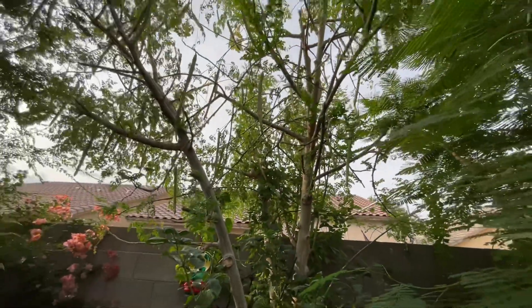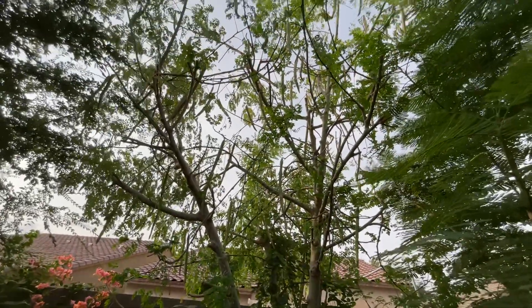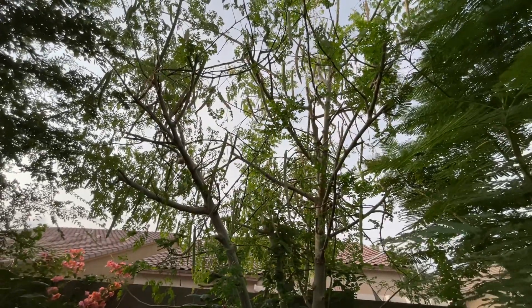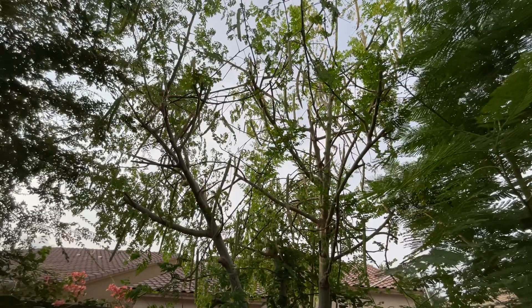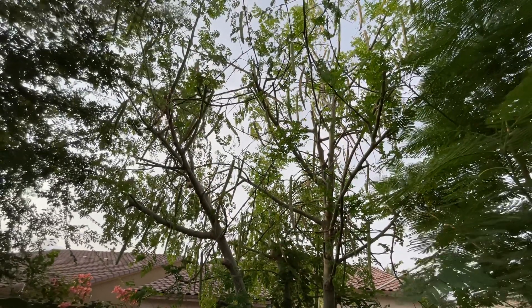I also wanted to talk about how woody the tree looks and why it looks like this. Sometimes people don't like it because of the way it looks, but that's perfectly normal because all the energy is going into producing the seed pods. I don't mind it at all because I want the seeds. I love to save the seeds and share them.